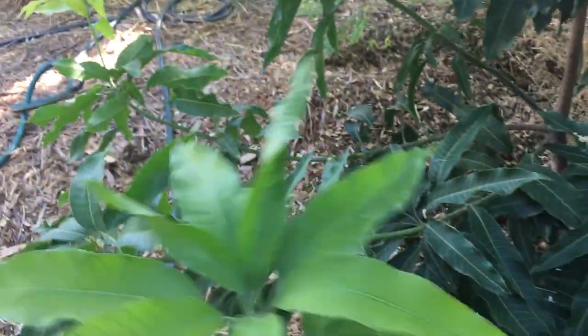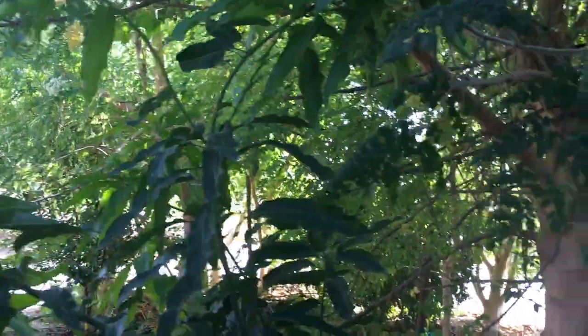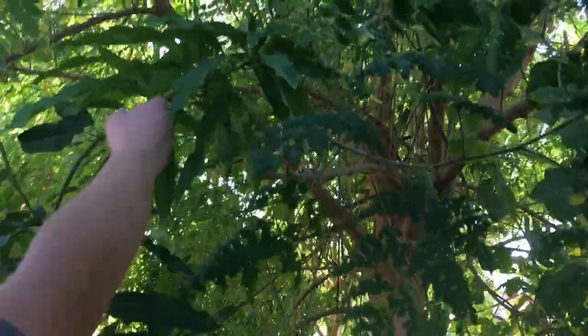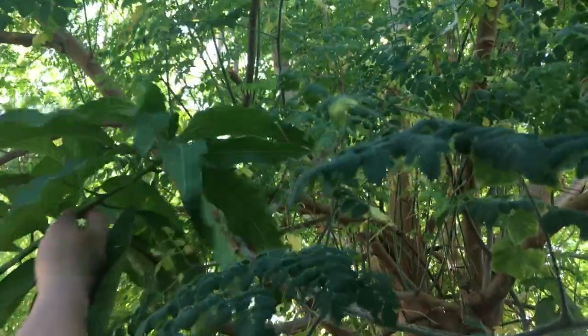This is probably the best-looking mango — this is a Lemon Meringue. This thing's looking great. I actually have to cut away the moringa again; I had already cut it away from this tree.